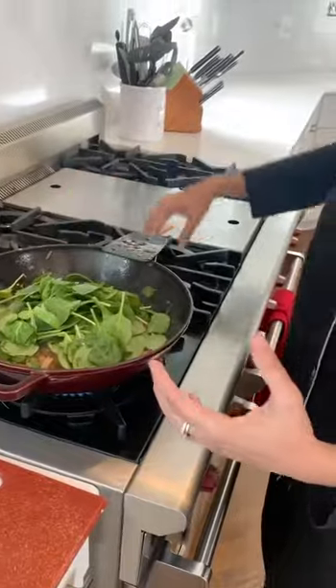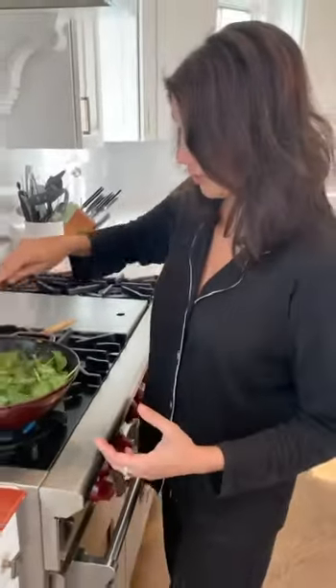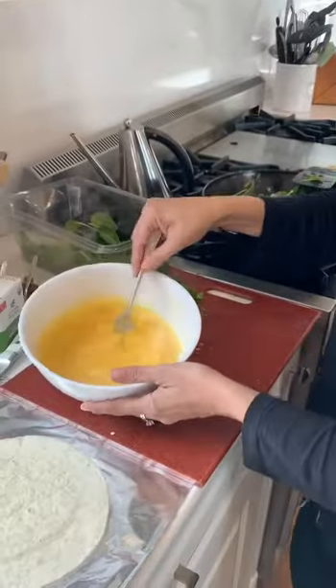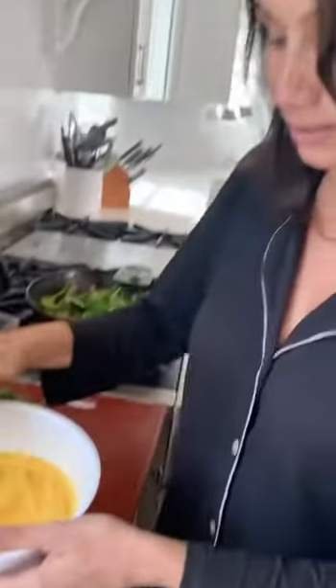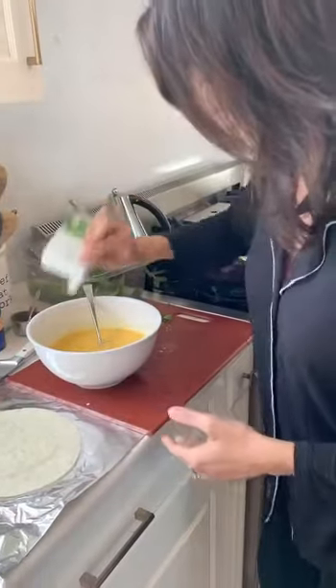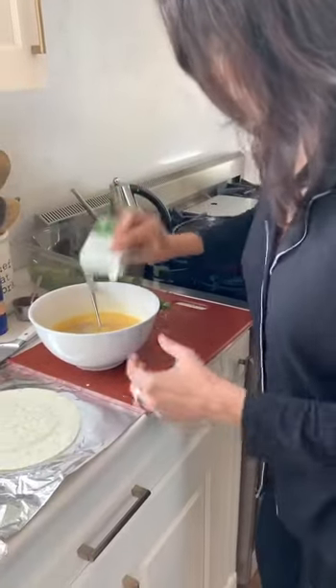You can add any vegetable you want, and while that wilts in, we'll get the eggs ready. I scrambled about 12 eggs since I want this to last in the fridge, and of course I'm going to season that very nicely with salt.